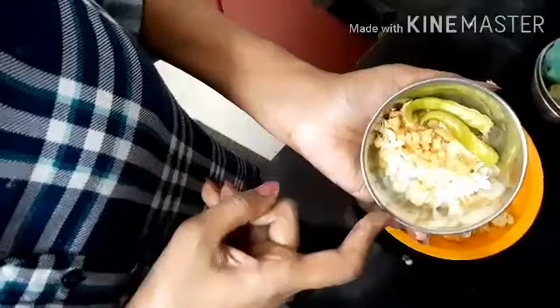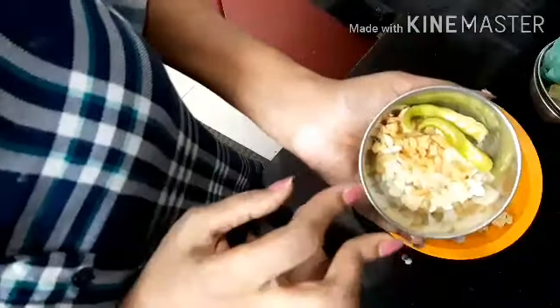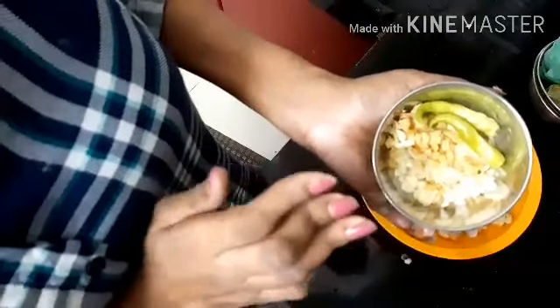We will make the chicken manchurian gravy. We are making a fine piece of chicken manchurian gravy. The chicken manchurian is fine. We have to mix the chicken manchurian broth and cook it together.